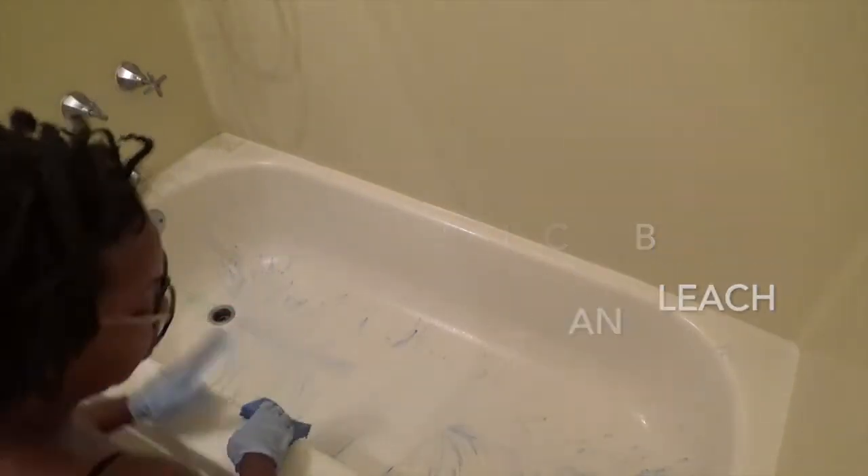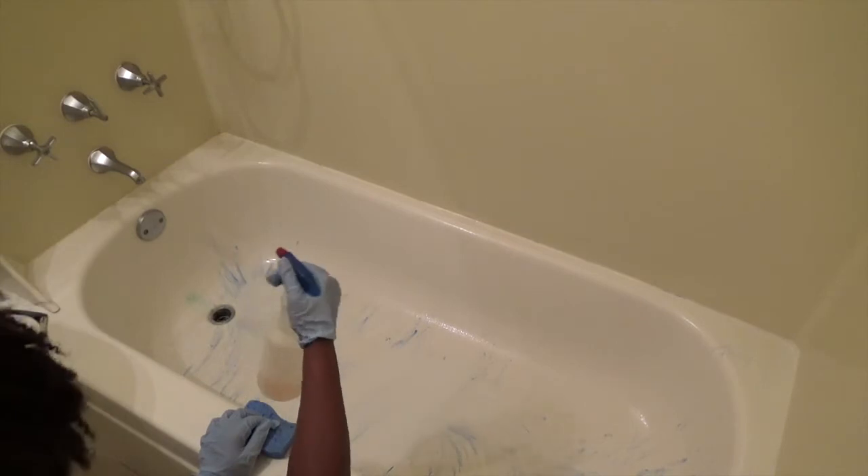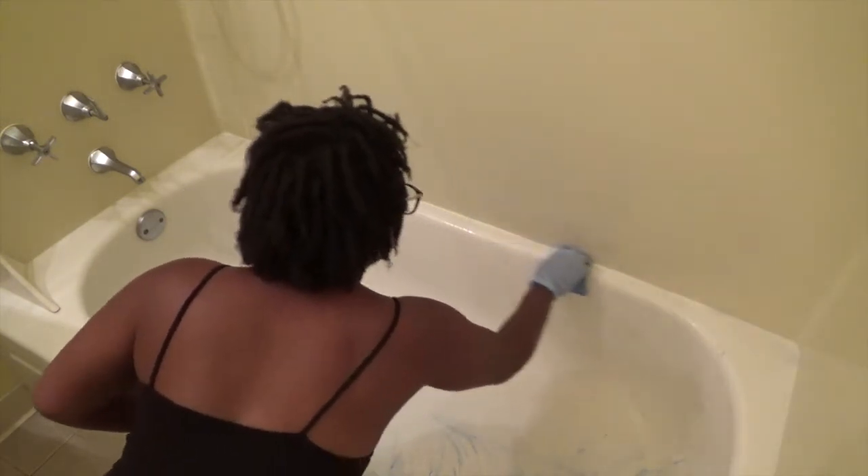I've already sprayed the tub with the same mixture I used on top, as well as the bottom. I put some Ajax at the bottom too, water it a little bit so the Ajax can move — so there's not so much friction. That's what I've come to learn: make it moist. I like to put the stuff there and let it sit, and over time it's going to bleach, but it needs to make contact first.